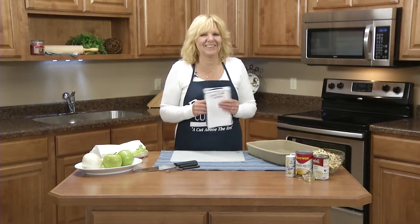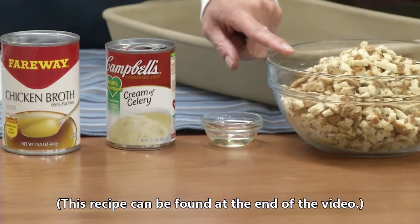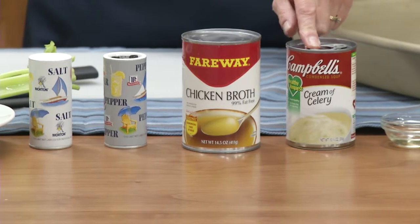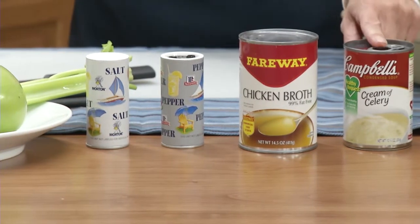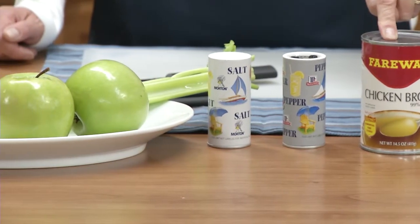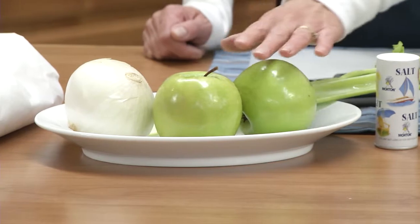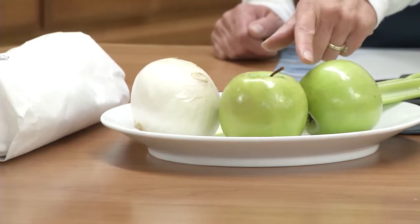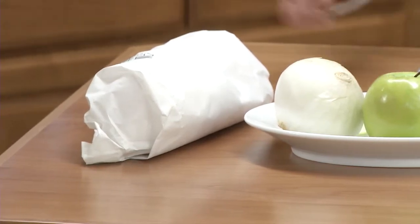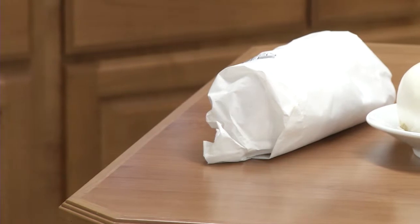Today I'm going to make pork chops and stuffing. The ingredients you'll need include six cups of herb seasoned stuffing mix, a tablespoon of vegetable oil, a 10 and three-quarter ounce can of cream of celery soup, a 14 and a half ounce can of chicken broth, salt and pepper to taste, two apples — you want to use a tart apple, I'm going to use the Granny Smith — an onion, two stalks of celery, and six boneless pork loin chops cut to three-quarters of an inch thick.